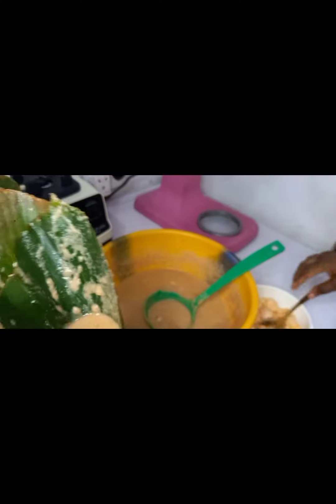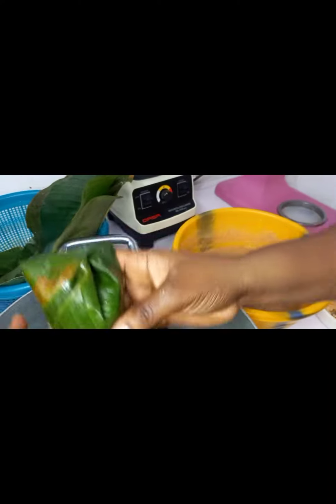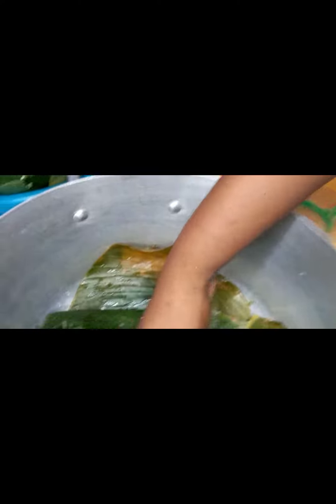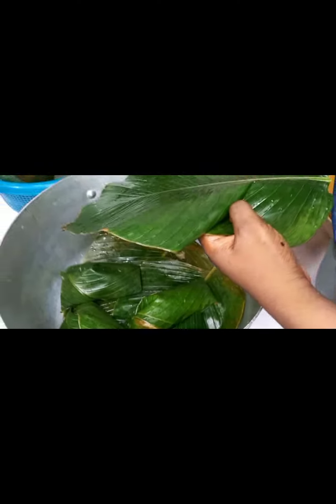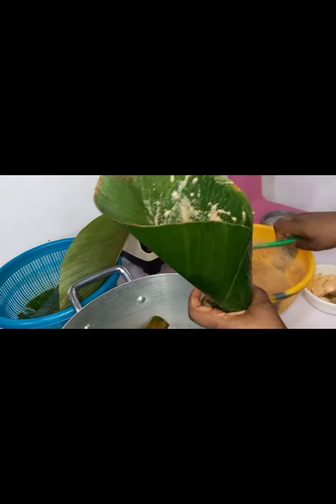Make sure you're taking one side first and the other one overlaps it — yes, just this way. Close it. It's a very easy thing. You don't have to use two leaves; you could use one if the leaf is wide enough.